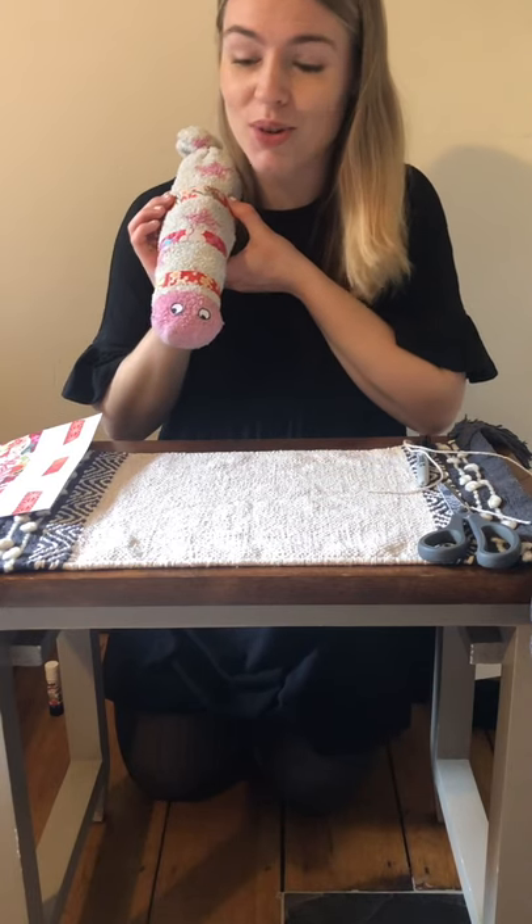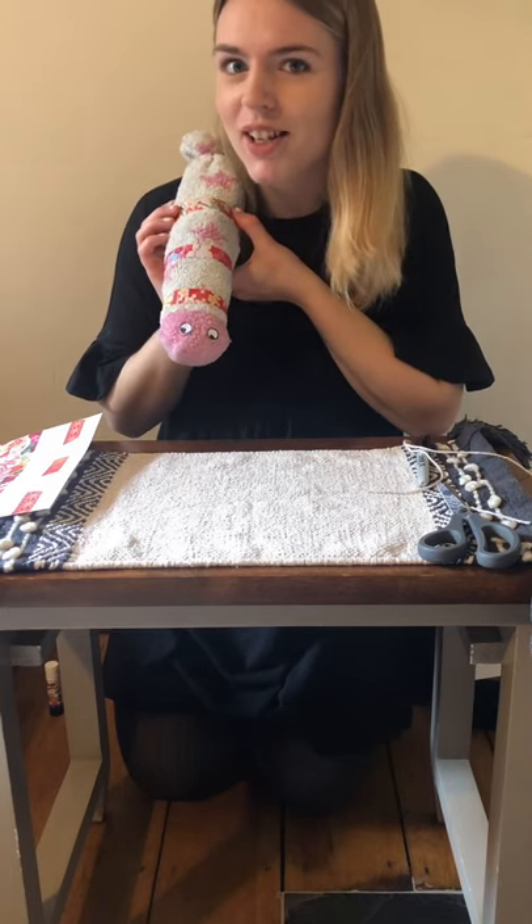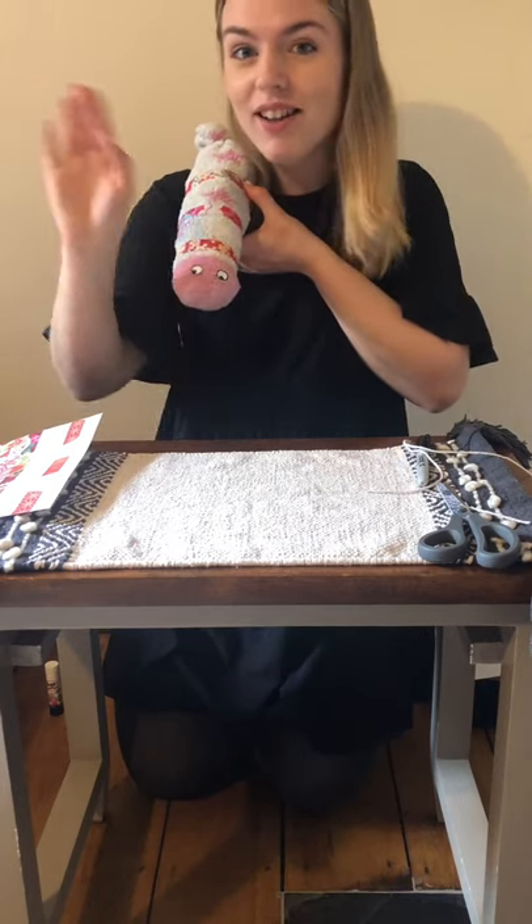Now see if you can have a go at making your own superworm at home. Maybe you could try to retell the story using your superworm. And don't forget to take a picture and pop them on Tapestry so that we can see. Have lots of fun. See you next time, bye!